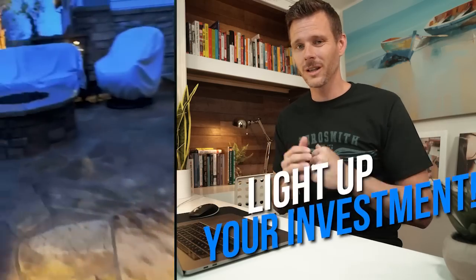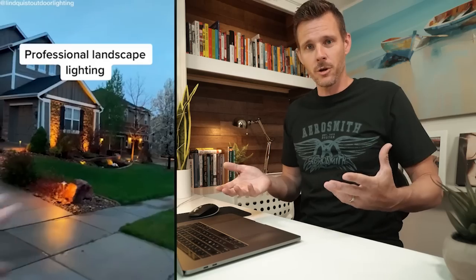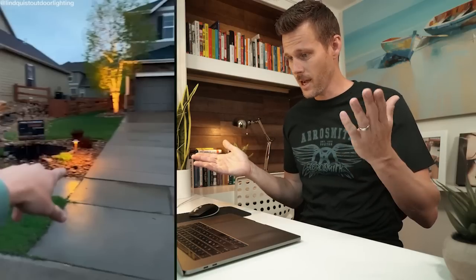The reason it's so important to talk about this is you do all this work — you want to light up your investment. Make sure you're lighting up trees, deck lights, and path lights so people aren't falling all over the place, but you also have something really cool to come home to at nighttime.